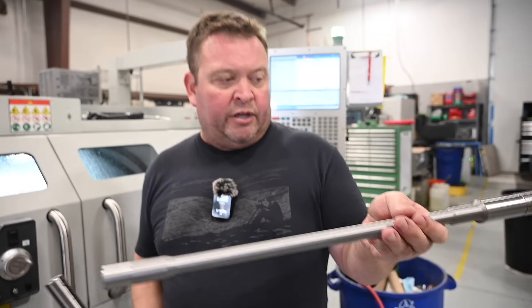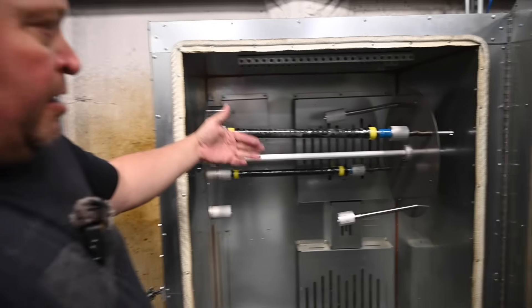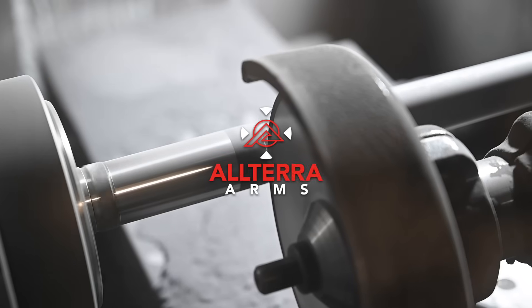Follow along as our founder Drew pulls back the curtain on why we built it, what makes it different, and how it's manufactured right here in our Boise headquarters.